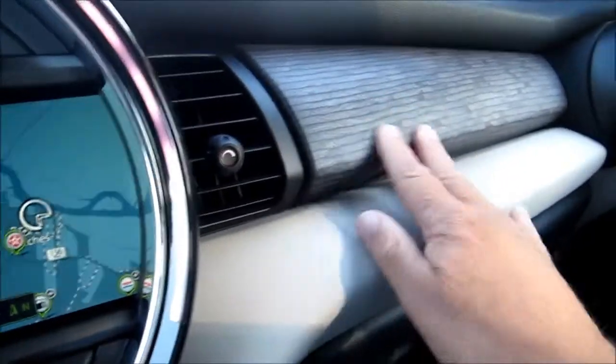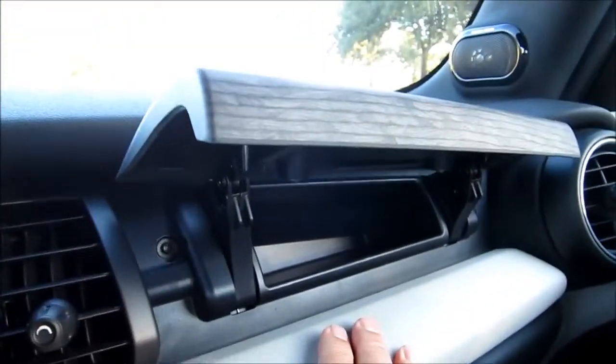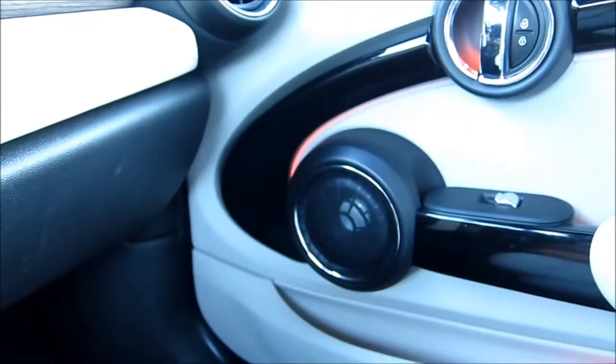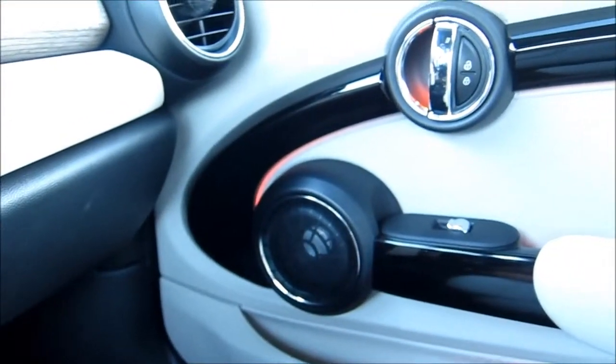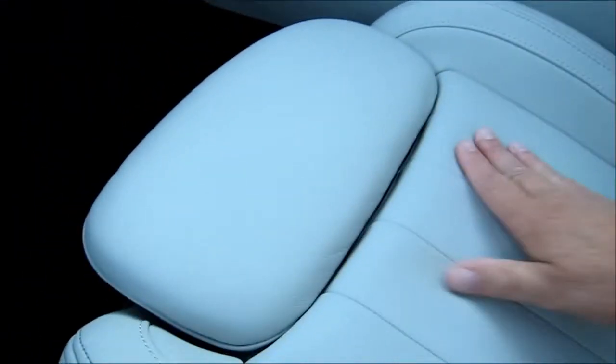Coming around the interior we see more of that wood grain effect, and there's another little storage area here. We've got our glove box down here, and another view of the door panel with the speaker system, the large door handles, and the ambient lighting. Our seats are heated, with nice stitching and panels. There's really nice bolstering here to wrap around you while you're in this thing, because it is a lot of fun to drive.